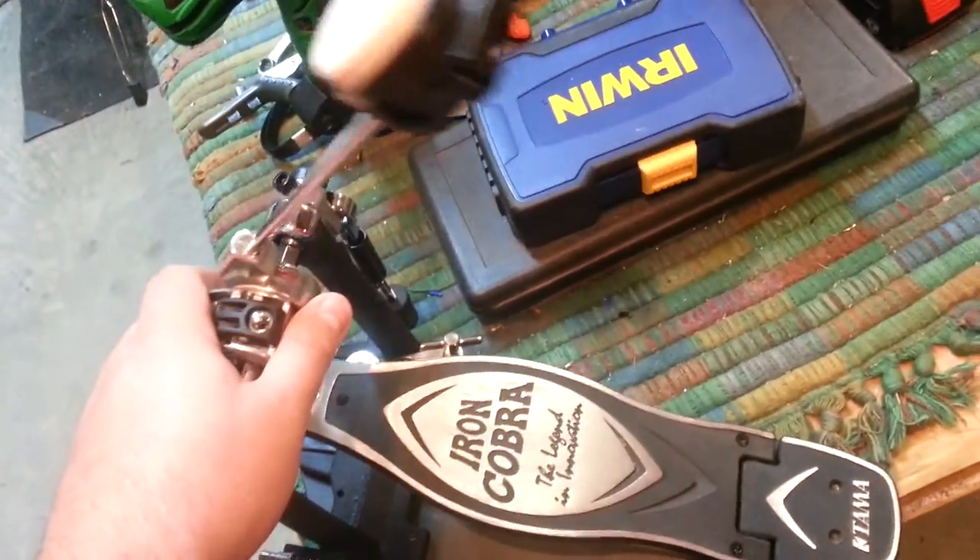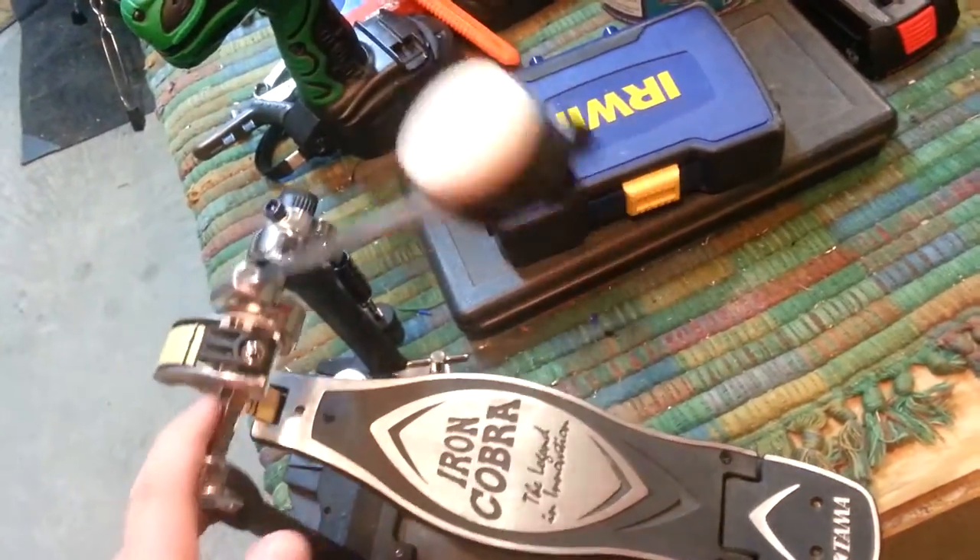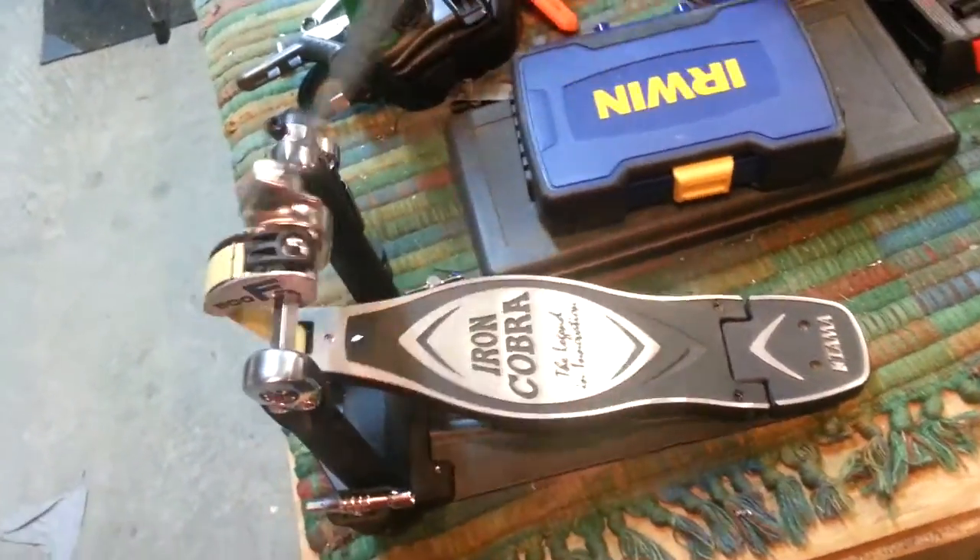This is set really kind of high right now, so it's more sensitive than I want it to be — but that's kind of irrelevant at the moment. Tama Iron Cobras, Flexiglide — check them out.